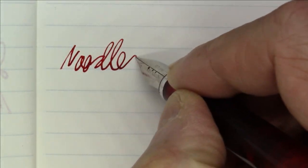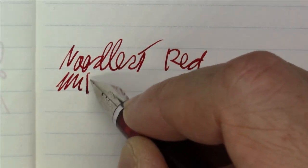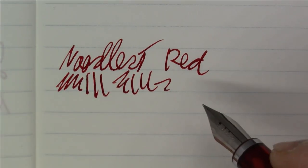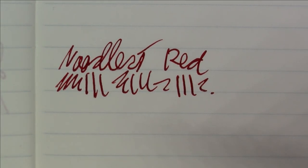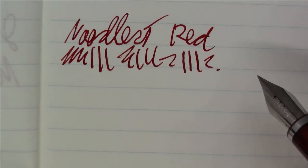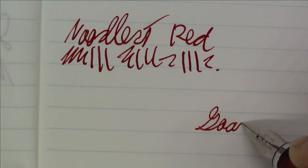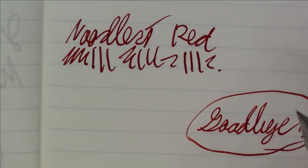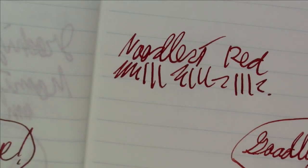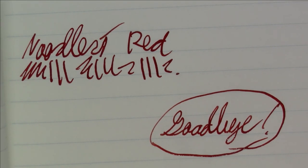Let's take a quick look at what this looks like on Tomoe River paper. Writing with Noodler's Red on Tomoe River paper — again, very nice ink, a pretty shade of red, not too bright, a little on the darker side, but a nice red. That will about do it for this episode. I hope you enjoyed watching; I enjoyed making it. Until we see each other again, have a great day — bye-bye!